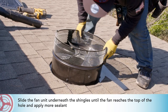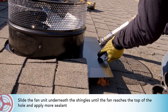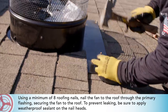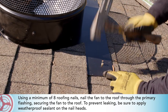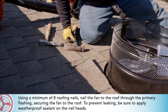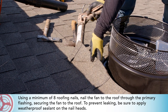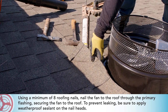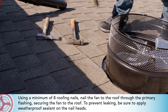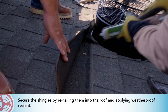Using a minimum of eight roofing nails, nail the fan to the roof through the primary flashing, securing the fan to the roof. To prevent leaking, be sure to apply weatherproof sealant on the nail heads. Secure the shingles by renailing them into the roof and applying weatherproof sealant.